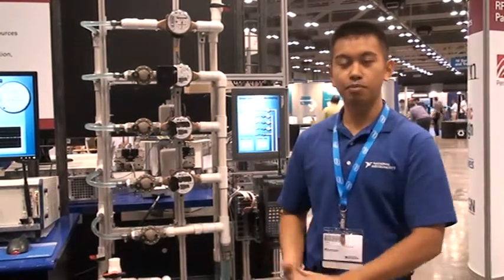Hello, my name is Roman Sandoval. I work at National Instruments Corporate here in Austin, Texas. What you see here is a smart grid energy system.